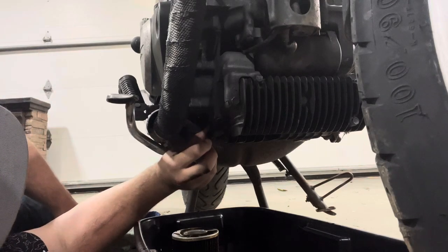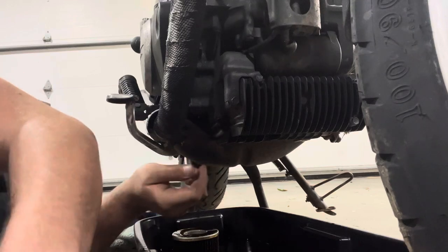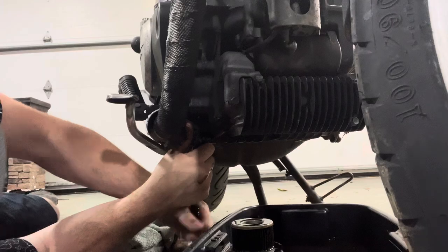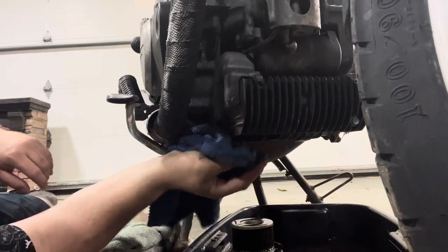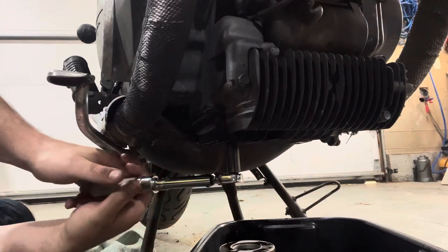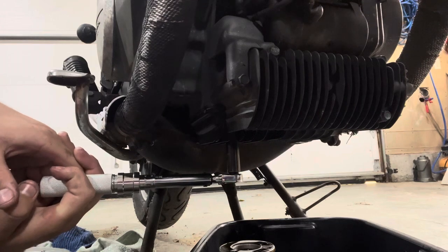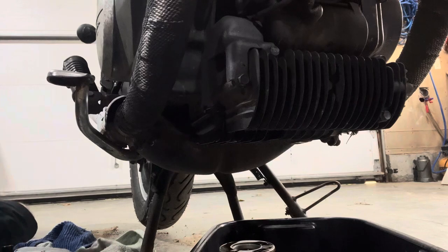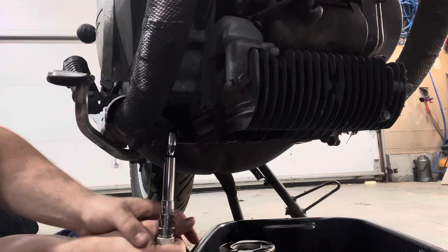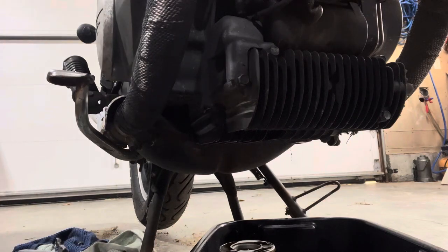Same with the drain plug — it is important to switch out the crush washer; however, I don't have one, and in a pinch you can reuse them, but you might get some leakage. Just going to snug that down — not too hard. Get the proper torque settings on those. Torque spec on this oil filter housing is 12 foot-pounds. And on the drain bolt we're getting 20 foot-pounds. That's all torqued down. Let's fill it with oil.